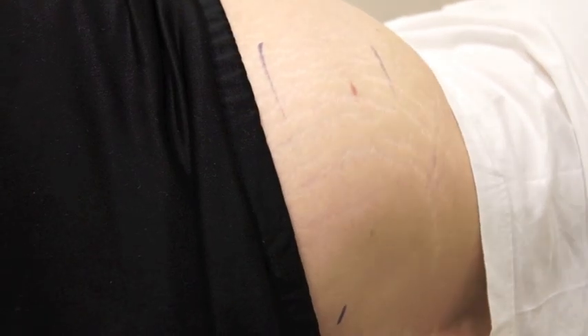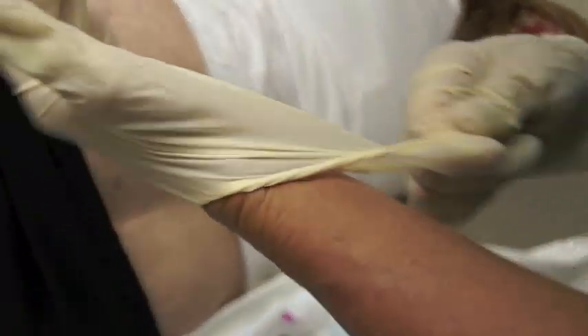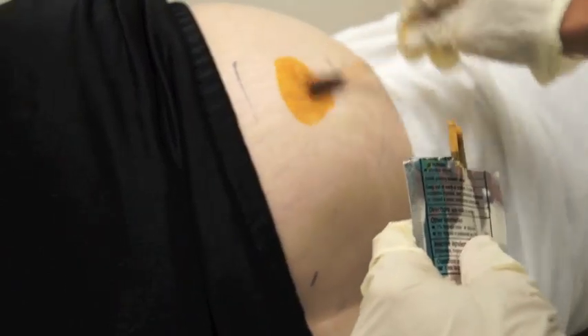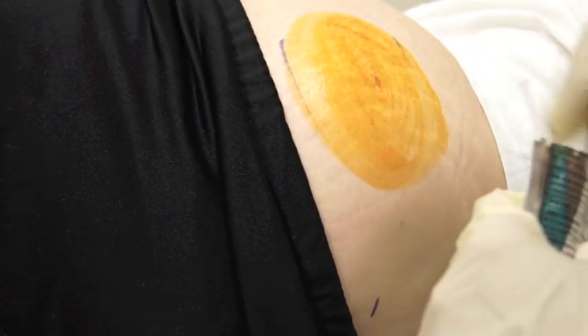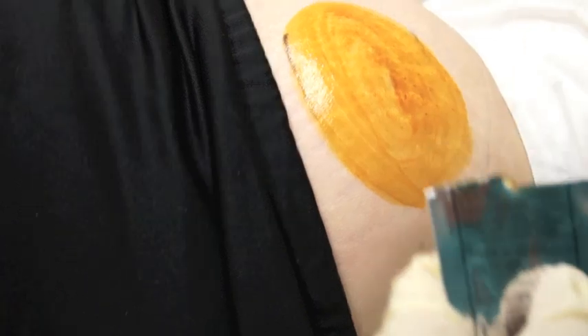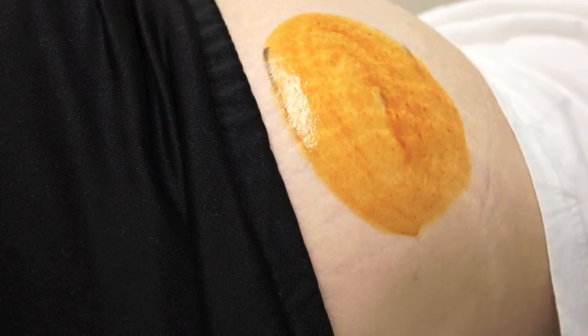Once that's done, I place the other glove on my hand. I then take my lidocaine and prep approximately a 10 centimeter area using concentric circles. The center of my field is where the incision is going to be. I then take the sterile fenestrated drape and place it over the prepped area.